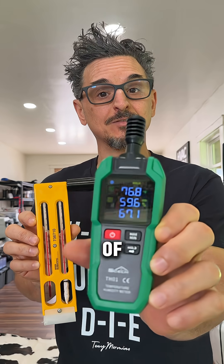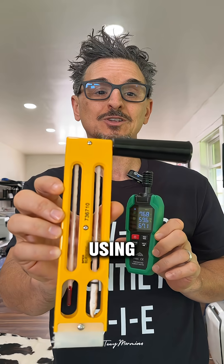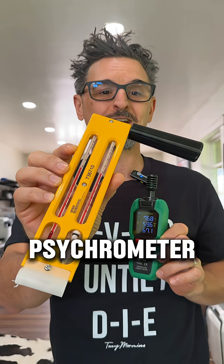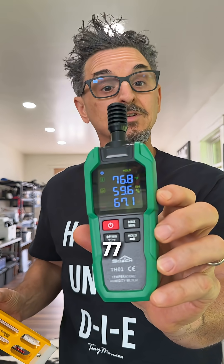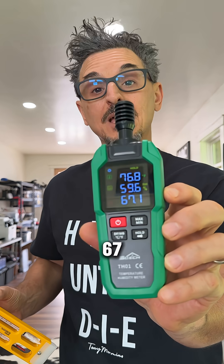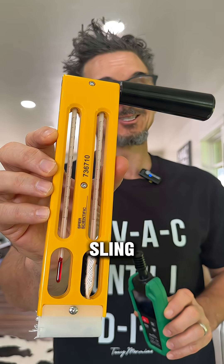Here we're going to test the accuracy of this SCETS TH01 temperature and humidity reader using a good old-fashioned sling psychrometer. We're currently reading approximately 77 degrees dry bulb and 67 degrees wet bulb. Let's see what we get on the sling psychrometer.